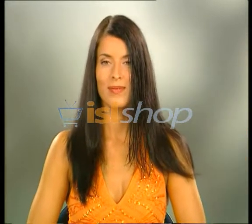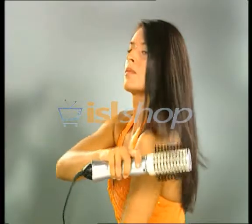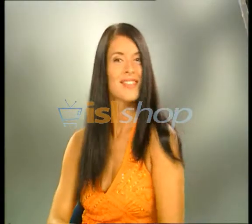It dries, detangles, smooths out and fills limp hair with volume with just one pass. You'd have to brush your hair a hundred times to get that perfect salon style and shine. But the Vellform Rotaire spins over a hundred times per minute for beautiful results in record time and without effort.